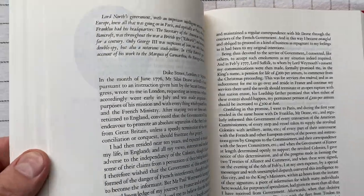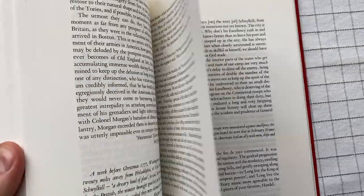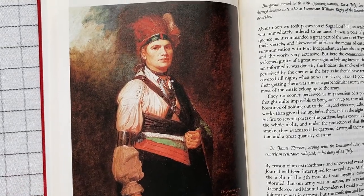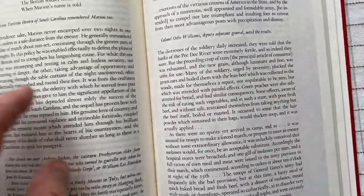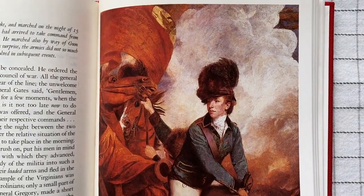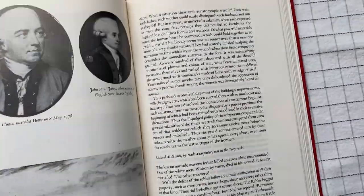What's interesting to me, and what makes this a little bit different from other similar books I've read, is that so much of the writing is from the British point of view. As an American, I read a lot of American points of view about the war. My guess is that the average British person growing up doesn't read a ton about the United States Revolutionary War.